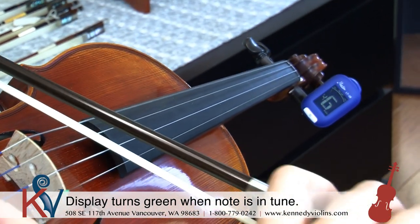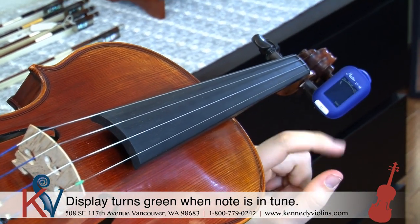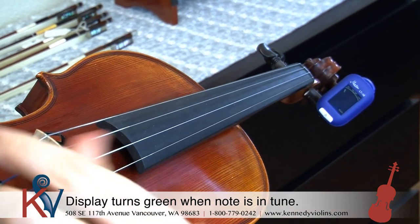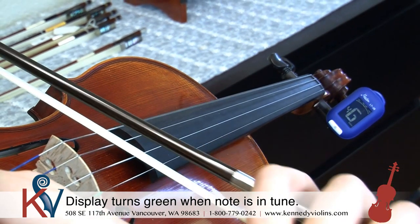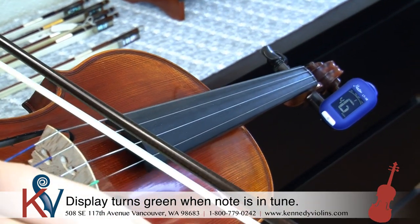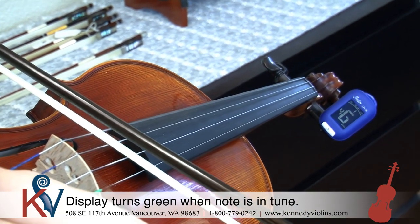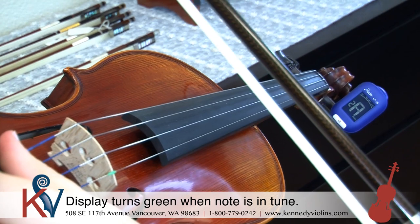And then I'm going to go down to the G string. The G string is actually too high — it's what we would call sharp because it's gone past the middle point. So I'm actually going to lower the tension on the string by turning the fine tuner towards me, even more towards me. And there we go — now the G string is in tune.